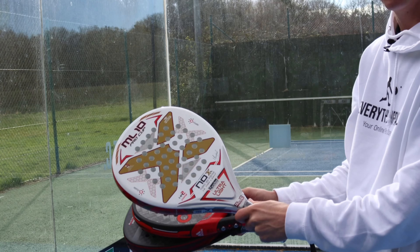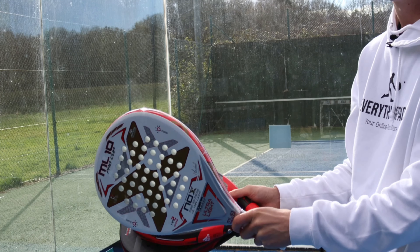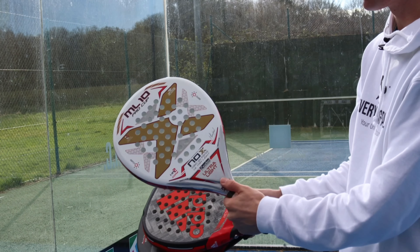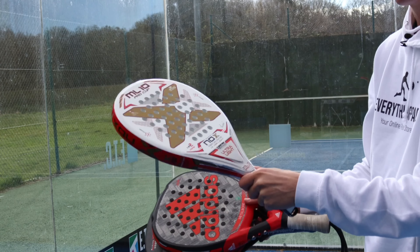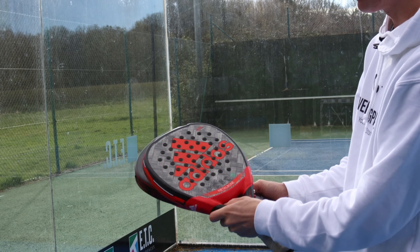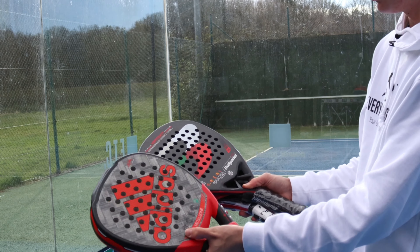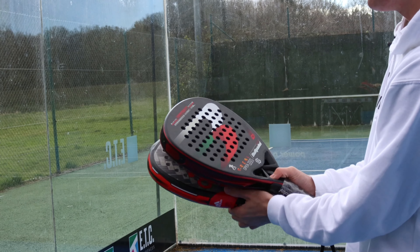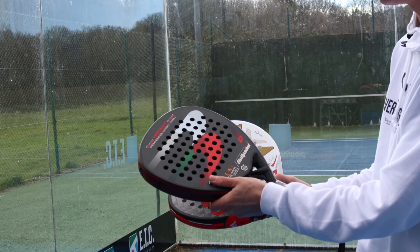A really light racket is going to be about 330 to 350 grams. This is the Nox Ultralight, this is about 330 to 340 grams. The weight can depend on the amount of grips. A medium racket like this Metal Bone is about 360 to 365 grams — that's your average weight. And then something quite heavy is like this Ball Paddle Vertex, which is about 370 to 375 grams.